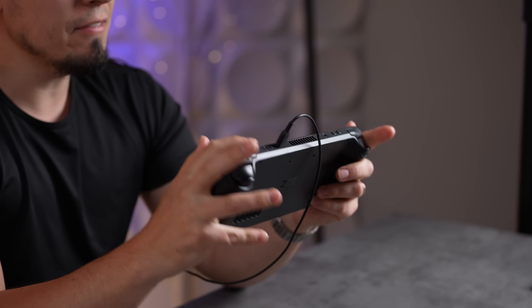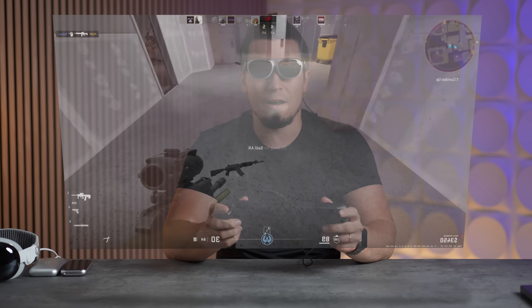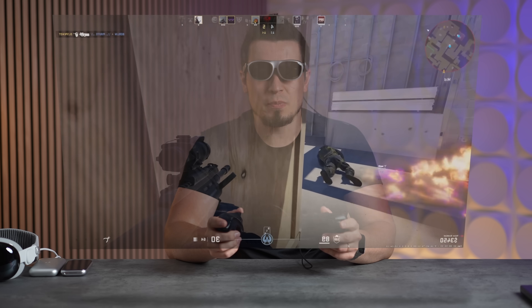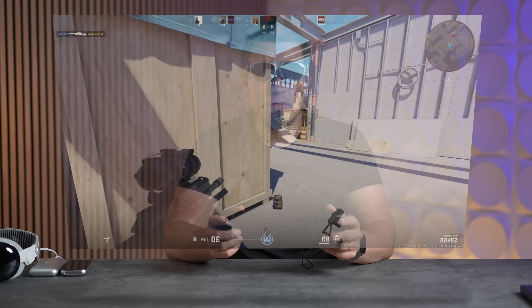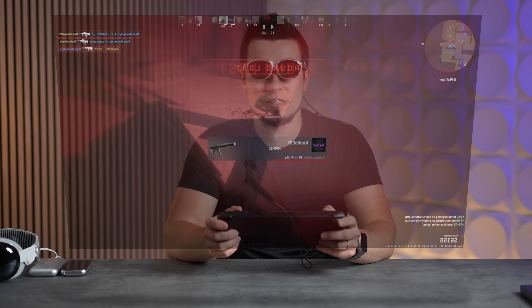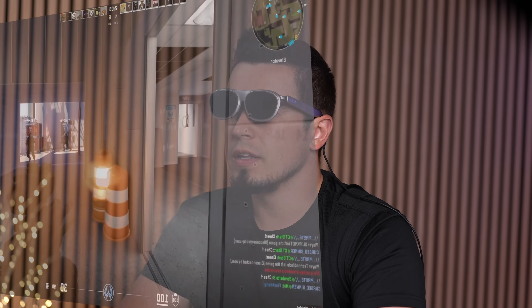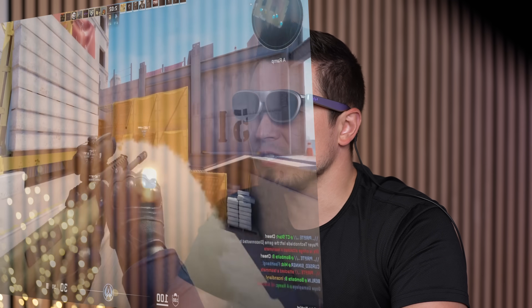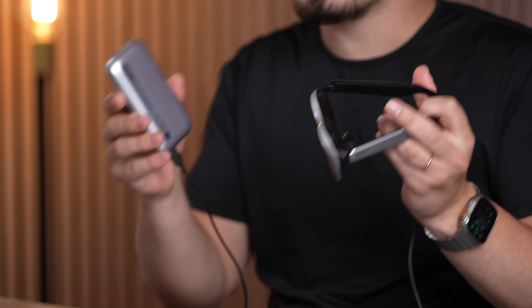Now with the Steam Deck connected — it's bulkier than the Switch but plugs directly in. The image quality is really nice, so much better than the Steam Deck's own display, and the refresh rate is very smooth and responsive. The big advantage is looking straight ahead at a huge display rather than leaning your head down, which can cause neck strain. It's immersive, and you actually get access to great games.